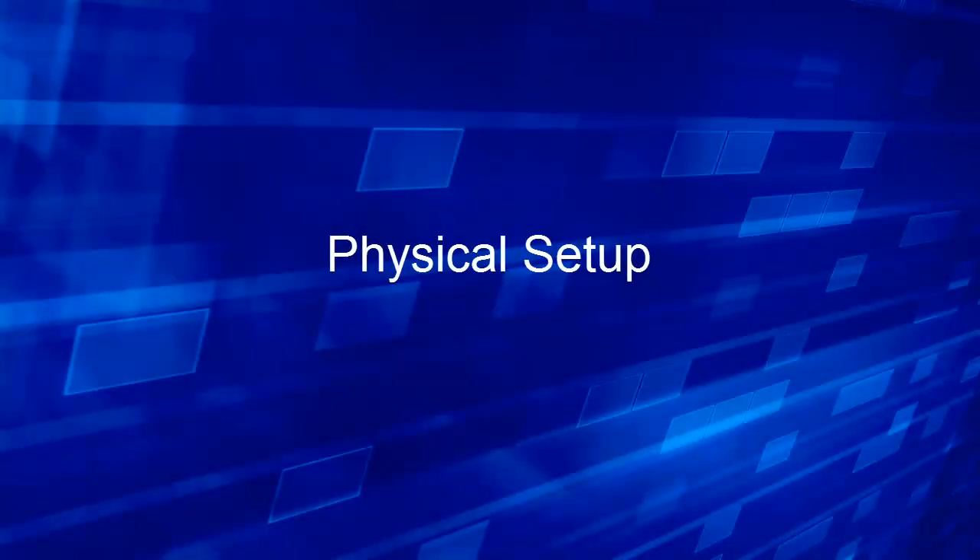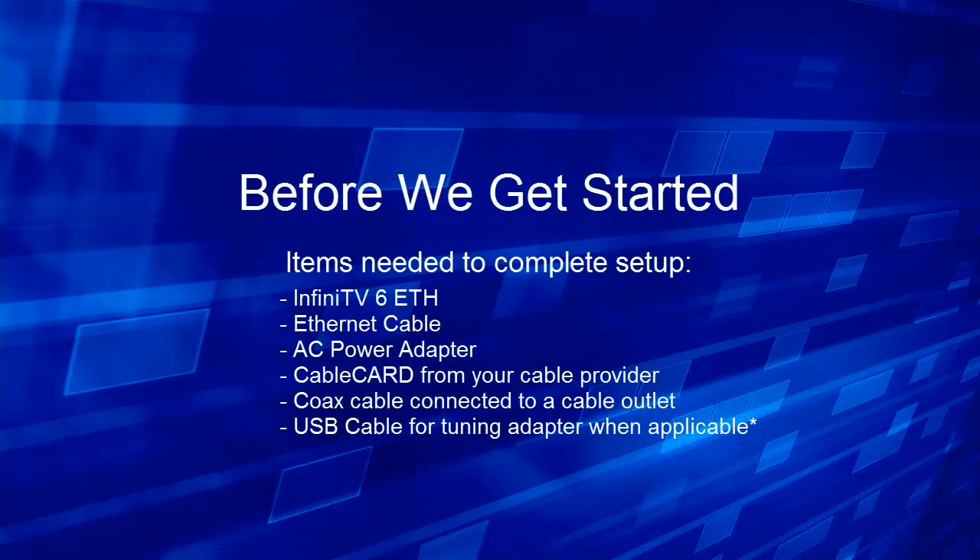Physical setup. Before we get started, the items needed to complete the setup include the Infinitv6 Ethernet device, Ethernet cable, AC power adapter, cable card from your cable provider, and coax cable connected to your cable outlet in your home.